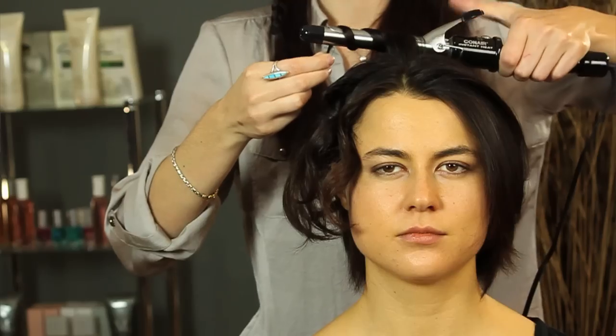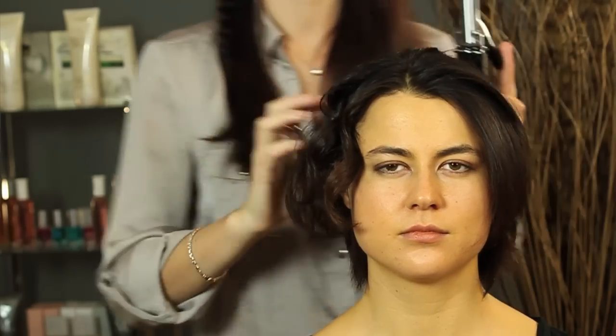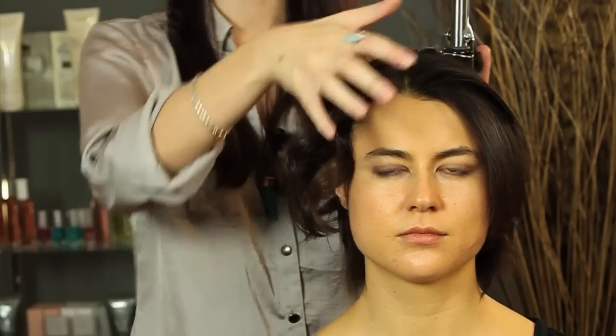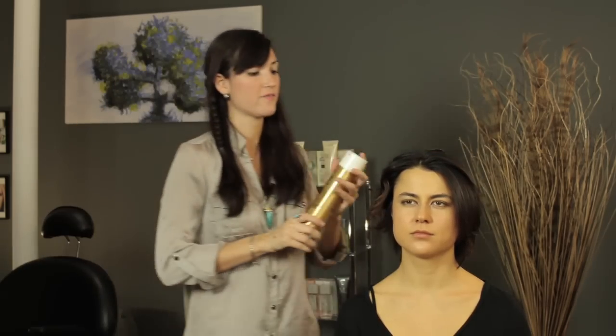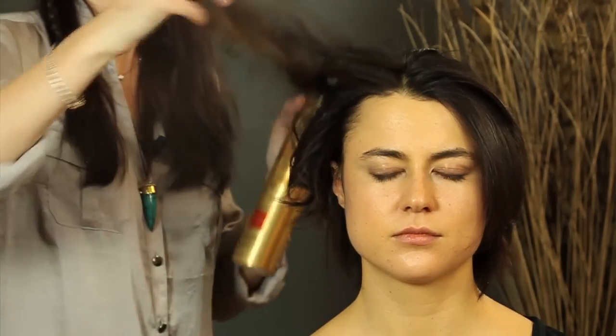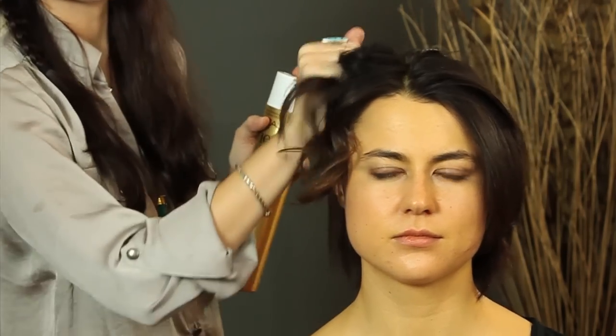Just take various pieces and wrap them up, and do this all the way through your head. Once you've curled your entire head, take your fingers and shake it through — this is going to give it a little more life, a little more naturalness. You can always go back with a can of hairspray, take various pieces, lift them up, give it a little spread for more body and volume, and kind of scrunch it up.